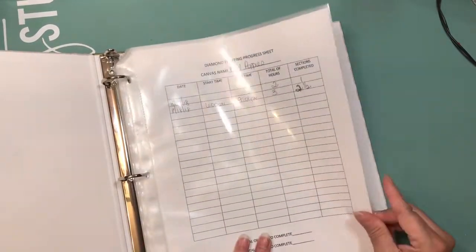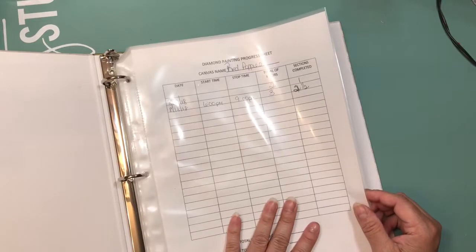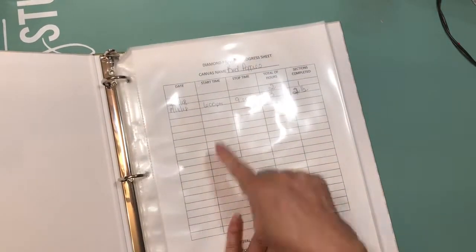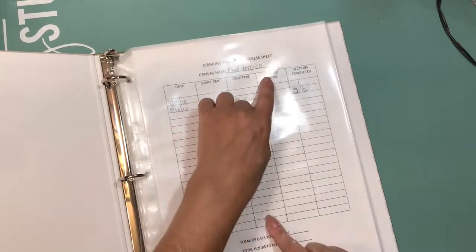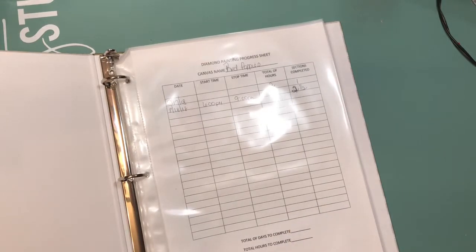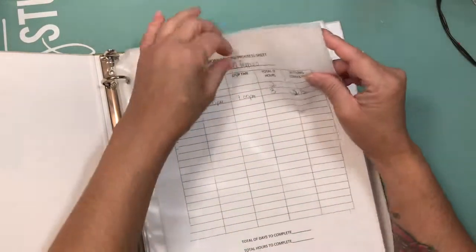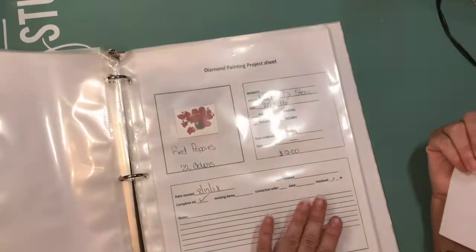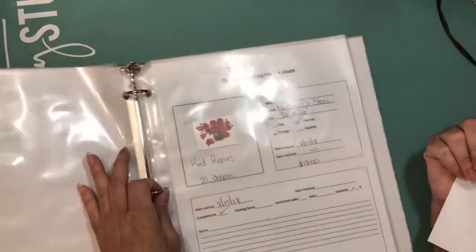This is my diamond painting progress sheet. I will use this sheet with every project I do. It has the name of the canvas, the days I worked, the hours, when I started, when I stopped, total hours, and sections completed. At the end it gives me a total of days it took me to complete the project and total hours — just for my reference. Once I'm done with it, it's going to be filed behind the project sheet.